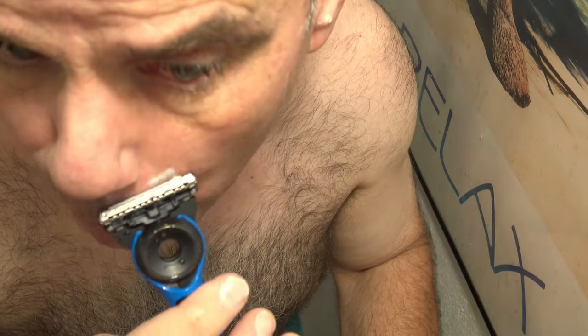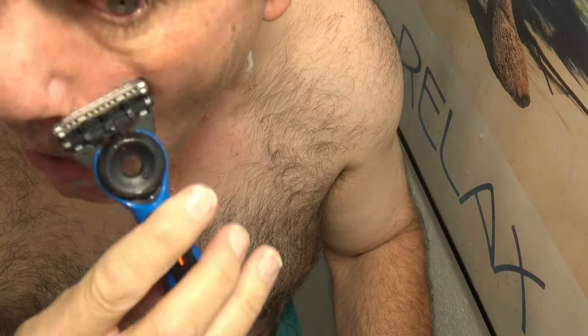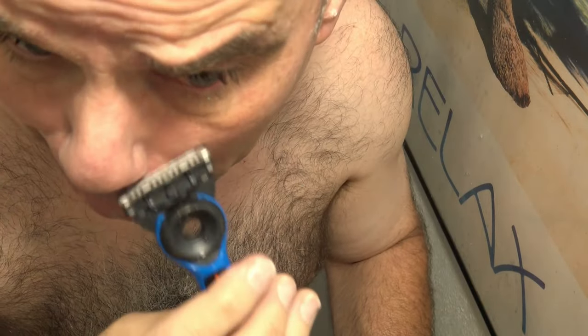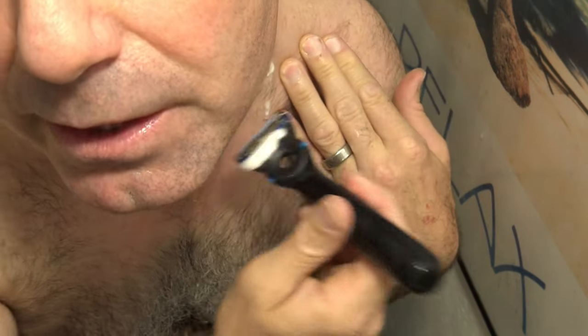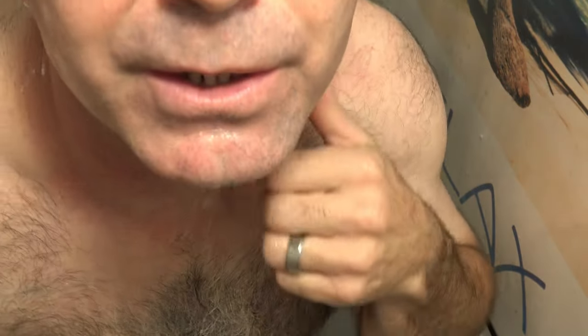Even on my lip here, I can really feel that heat bar rubbing against my skin and heating it up as I go over and over. Those blades kind of drag along behind it and just really clean it up. Here we go on the neck again — this is where I really like that heat bar feature. It really gets me a close, comfortable shave on my neck.